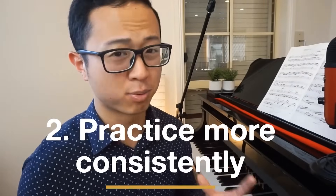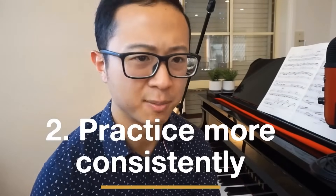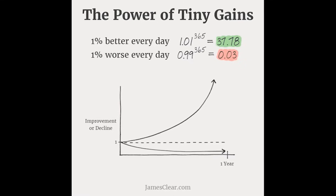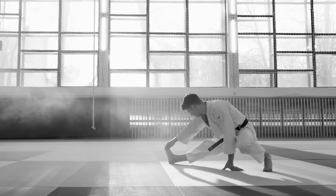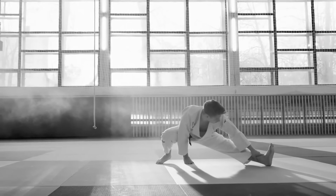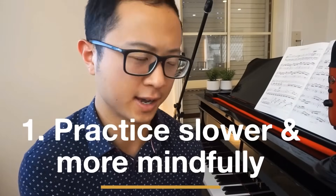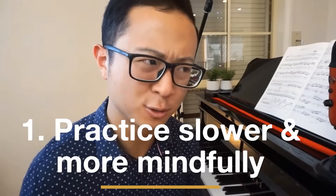Number 2 is to practice more consistently. If you simply improve by 1% every day, you're going to gain huge results. And the final thing — number 1 — is to practice slower and more mindfully. Too many people play a little too fast in practice. It's so much better to slow things down and focus on small details. Practice is not for performing — it's for honing down on small details so that when it's performance time, you can do a magnificent job.